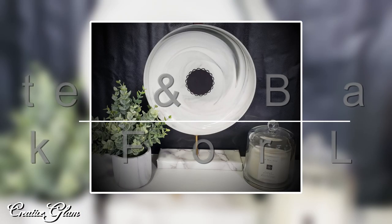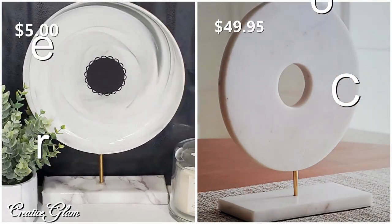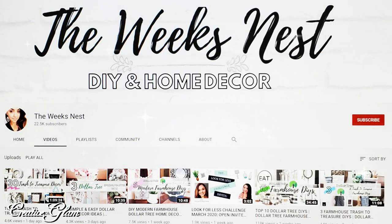Today on Creative Glam I'm participating in a collaboration or a challenge, and this challenge is called the Look for Less. It's a monthly challenge and it's being hosted by Yami the Latina Next Door, and her co-host this month is Nicole of the Week's Nest.